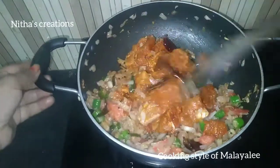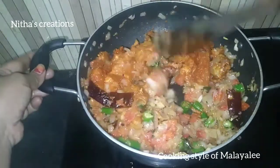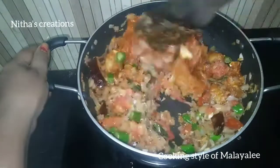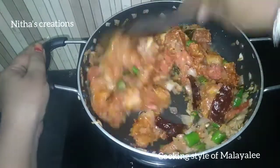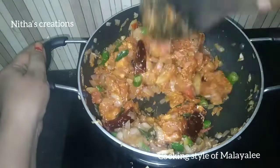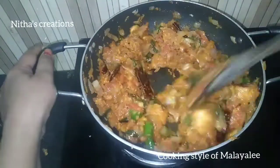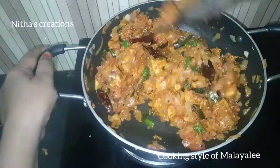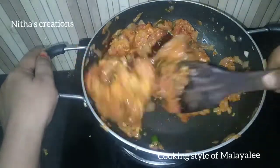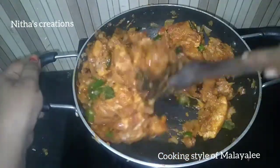Let's do the chicken roast. The chicken roast has a nice taste. We have to cook the chicken for about 3 to 5 minutes. Let's roast the chicken and cook it for 5 minutes.